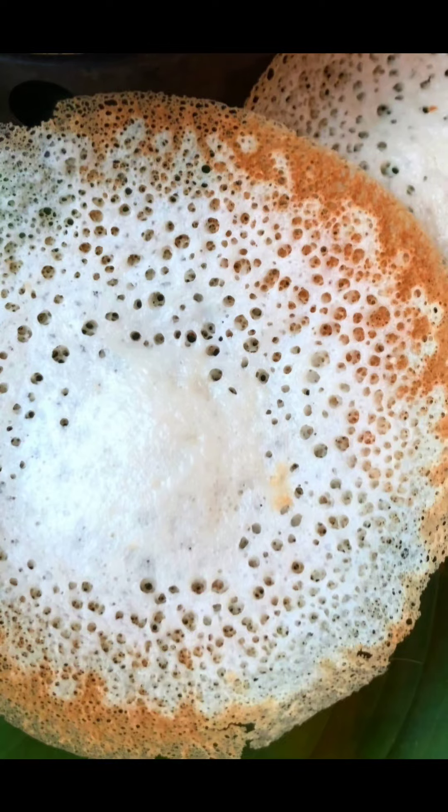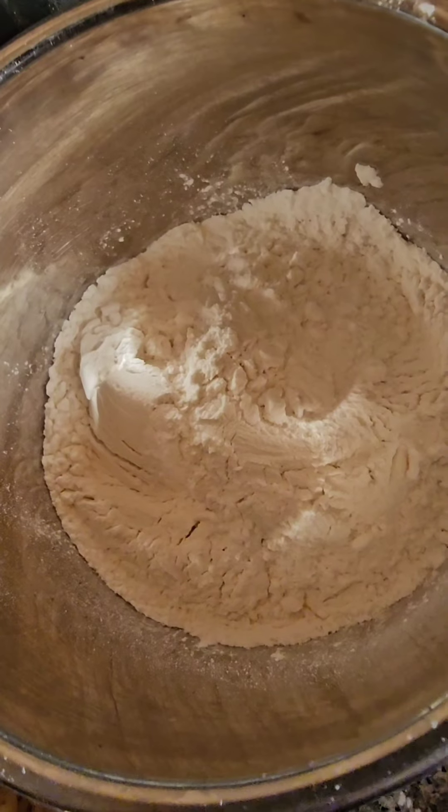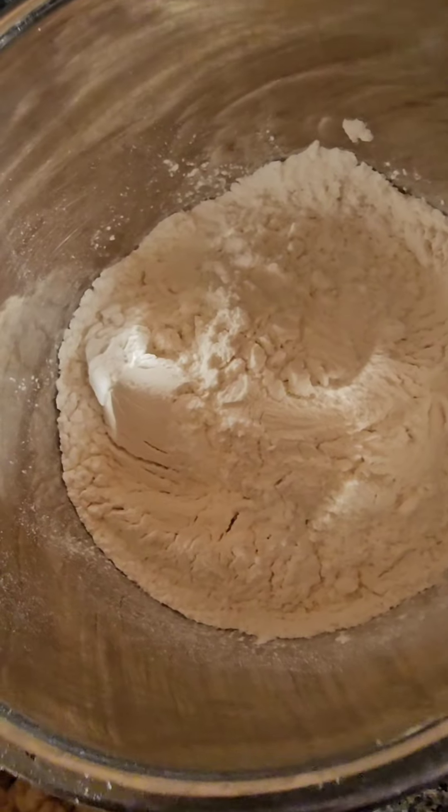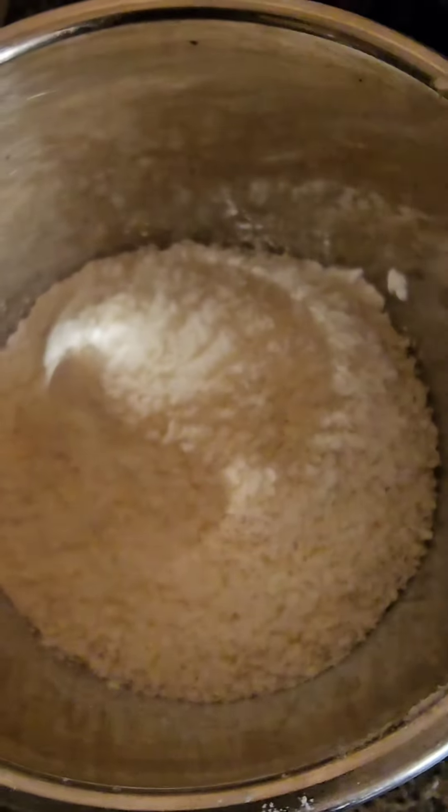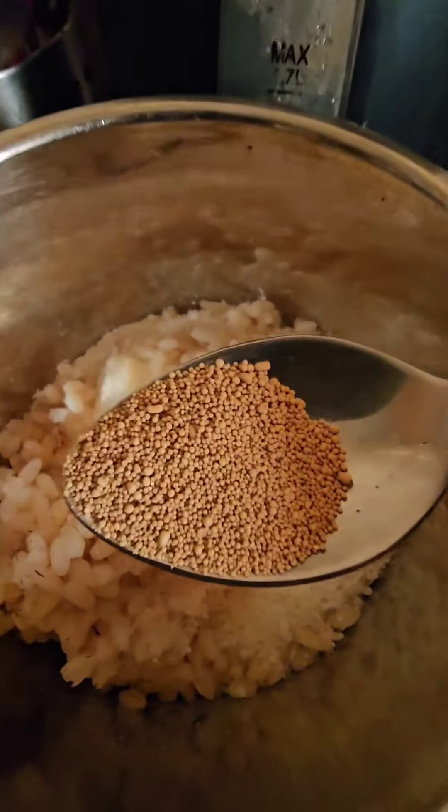Let's make Appam in just three hours. All you need is two cups of fine rice flour, one cup of desiccated coconut or fresh coconut, one cup of boiled rice, half a tablespoon of active dry yeast, salt, and three tablespoons of sugar.